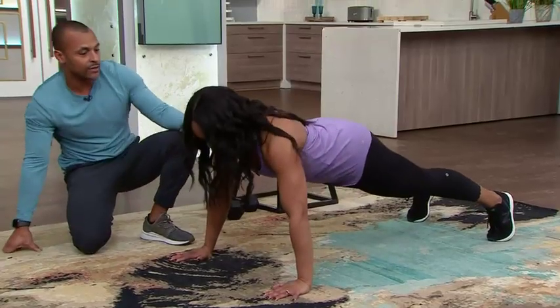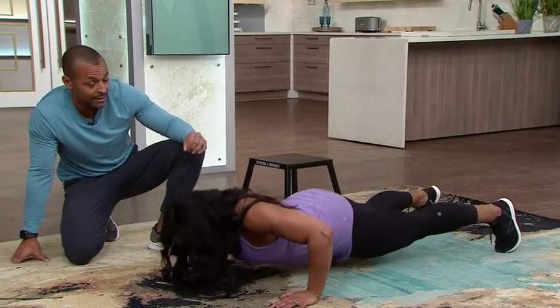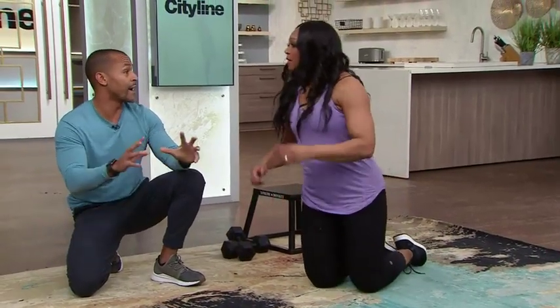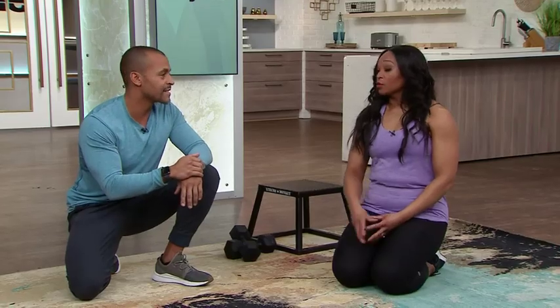Don't sacrifice your form for reps — a lot of times people will do that. Be careful in group class scenarios. Look for a lower client-to-trainer ratio, somewhere around 10 to 12 people in the class is great because the trainer can focus more on the individual. If you're feeling something that's not right, back off a little bit, wait to advance your progress, and do it properly. Do them properly.